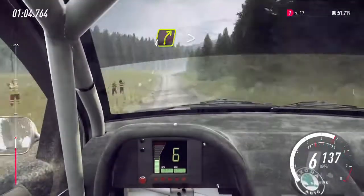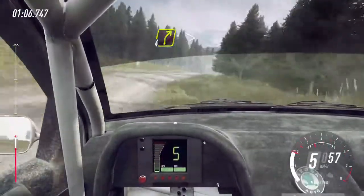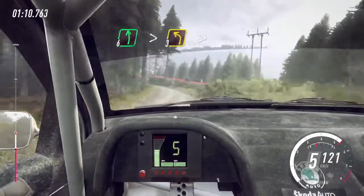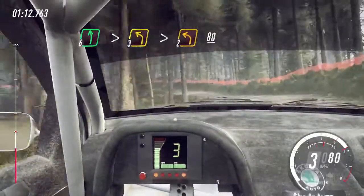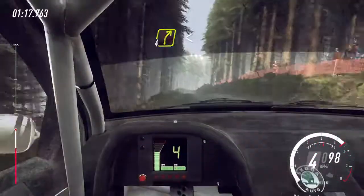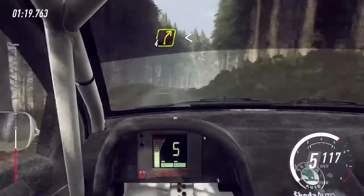4 right long, tightens of a crest. 70, 6 left tightens, into 3 left long, through posts, tightens 2. Long of a crest, 80. 4 right of a crest long, opens 80.